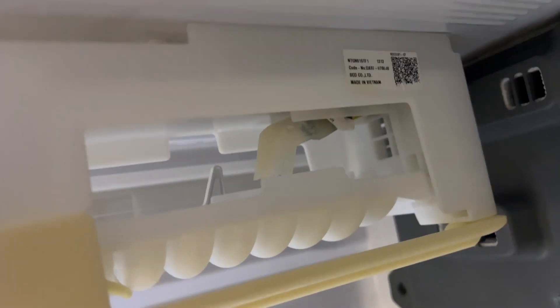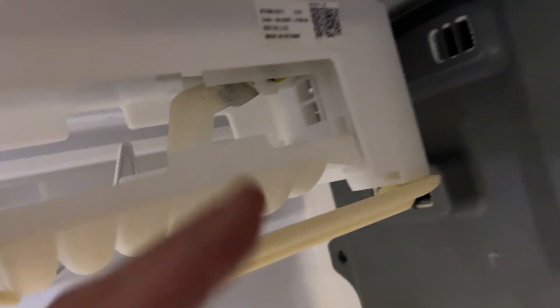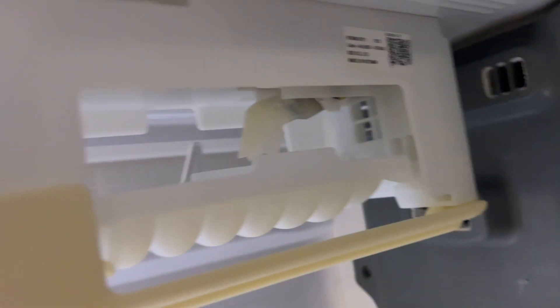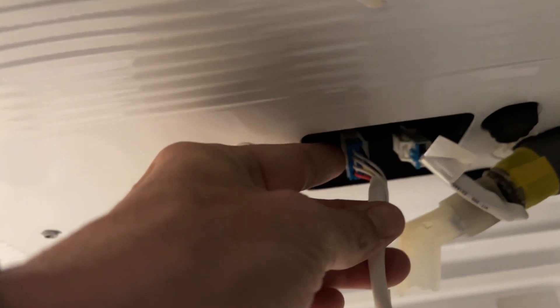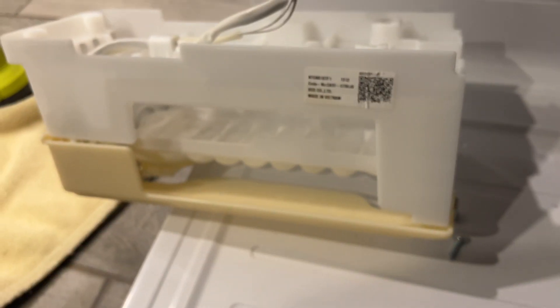Back here we're going to have two connections. One is the water line coming in — you don't want to take that off. There's also a white wire with a blue connector, and you're going to squeeze that and pop it off. Then we'll get the back panel off and get to work.